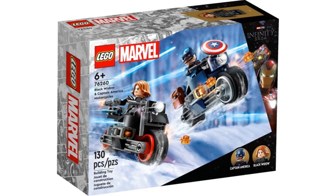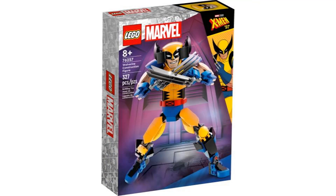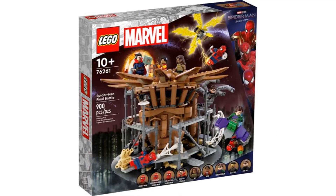Those are my thoughts on the new Summer 2023 LEGO Marvel sets. The only set I think I'm going to get is Spider-Man Final Battle — nothing else interested me that much or was that special. Anyway, that's all I have to say. See you next time. Goodbye.